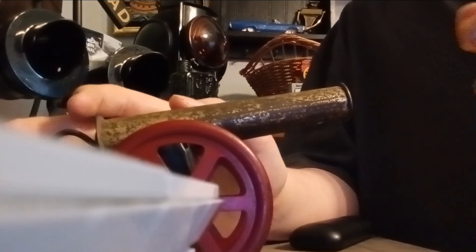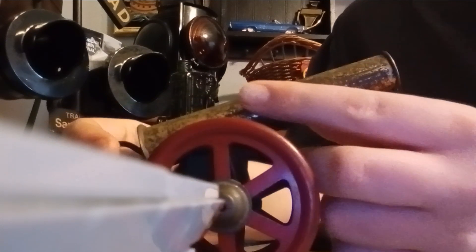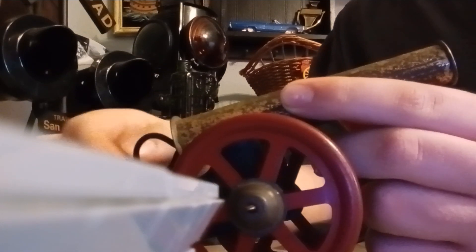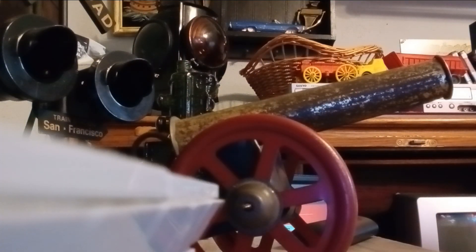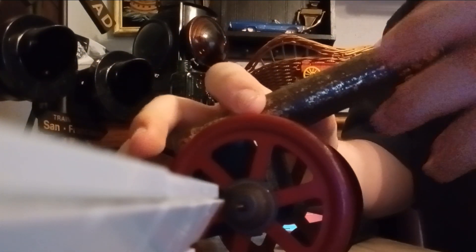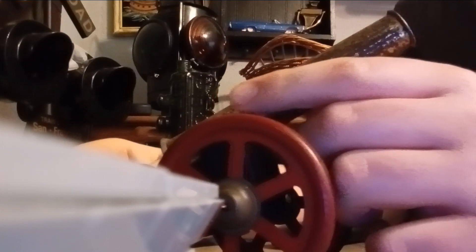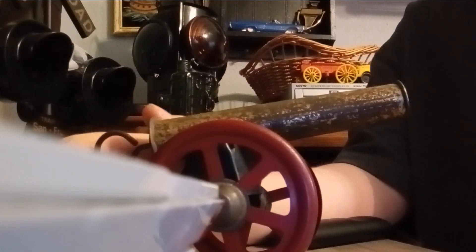We're using a marble to adjust this. Three, two, one. Let me try that. No, I think it doesn't work really well.